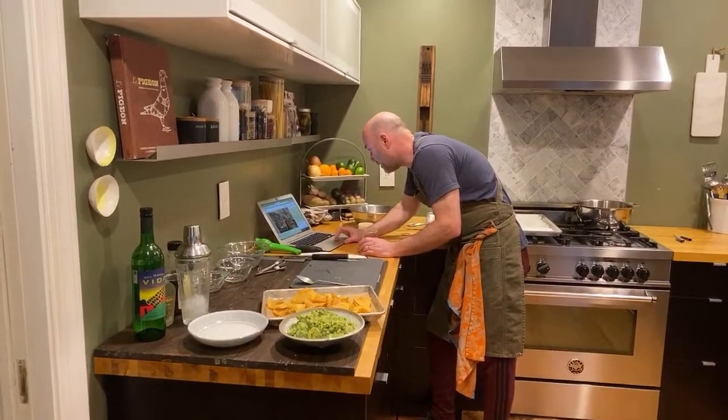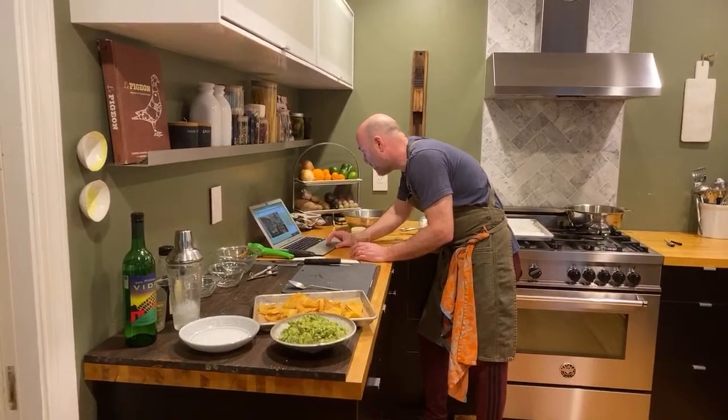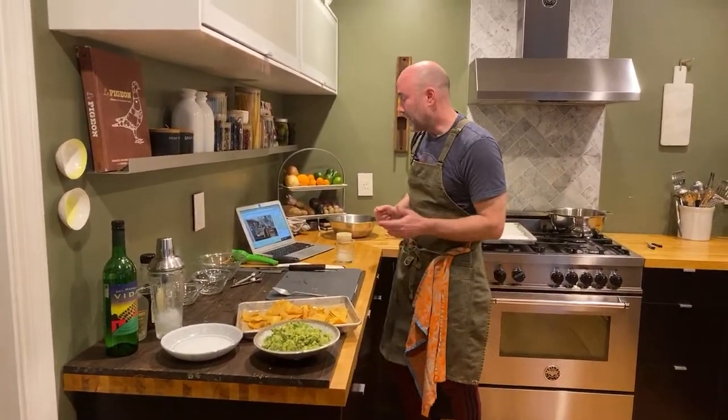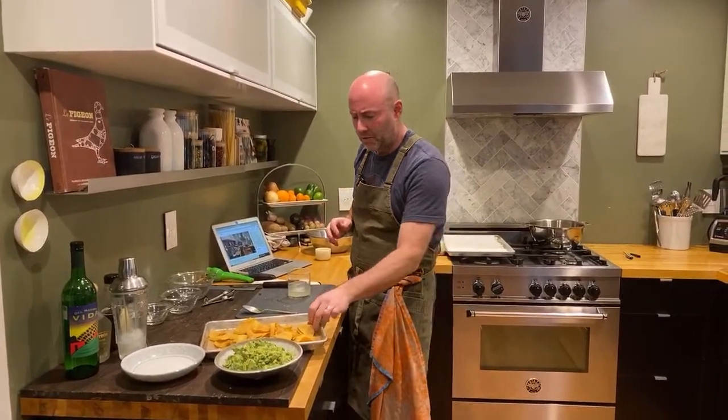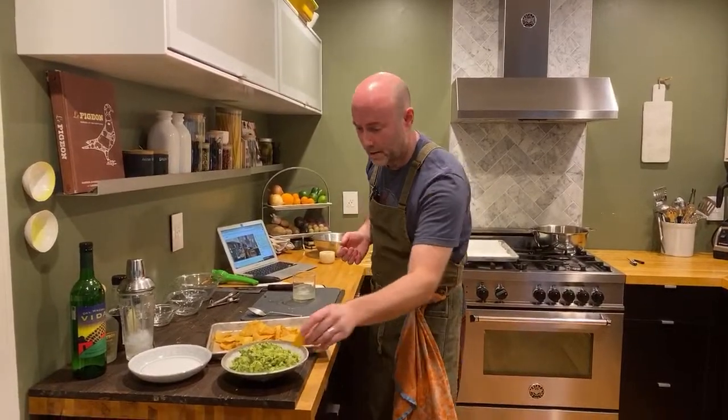I saw a video by Adam Ragusea showing that you could just as well use olive oil for frying, not necessarily neutral-flavored oils. The chef I worked for in Florence, Italy fried with extra virgin olive oil. But I will say you can burn that oil pretty easily, and it's going to give you not a great taste. The more refined extra virgin olive oil is probably fine for frying, but it's just not something I use. I always typically go to peanut oil when I fry. I would never deep fry with extra virgin — I've burnt it plenty of times and it doesn't taste good.